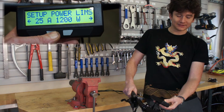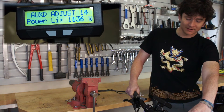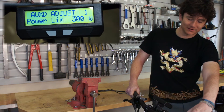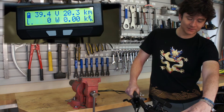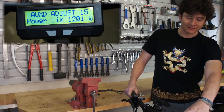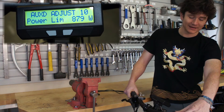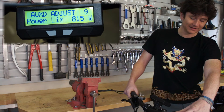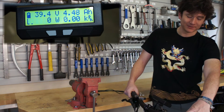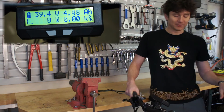Now we'll exit the setup menu and see where we're at. Scrolling down to minimum I have 300 watts of peak power; going up to maximum I have 1200 watts. So now as I'm riding my bike, depending on how much battery range I want, I can just tweak the peak power at full throttle on the fly at the push of a button. It lets me preview what the limit is and then goes back to the normal display screen.